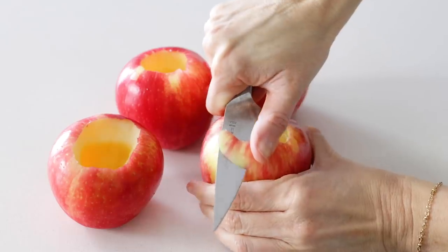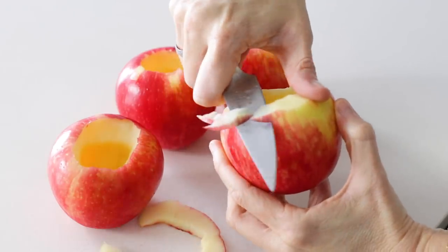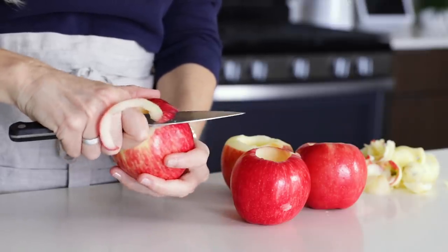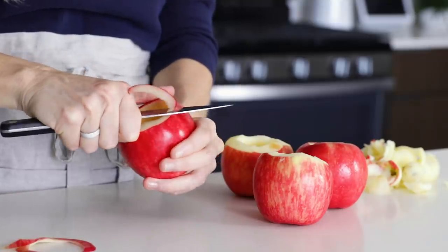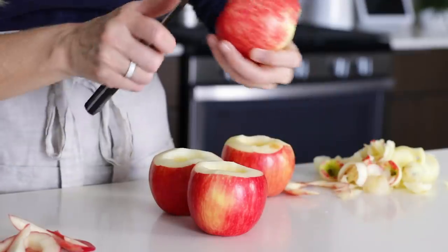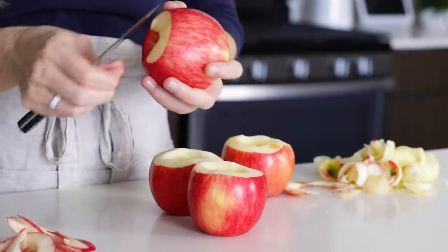Next, use a paring knife to remove about a half inch of skin around the top. This helps prevent the apple from bursting while baking and gives a slightly flatter surface on top. I really stuff my apples with a ton of filling — probably 50% more than most baked apple recipes — and pile it high on top because I think that's the best part and it makes them prettier to serve when the filling is sort of overflowing. Also, if an apple wobbles, you can slice a little bit off the bottom to make it more stable, but try not to take too much off.